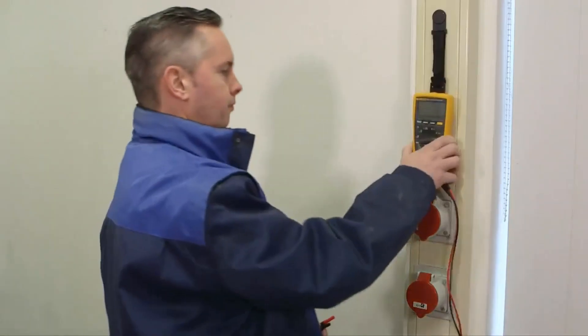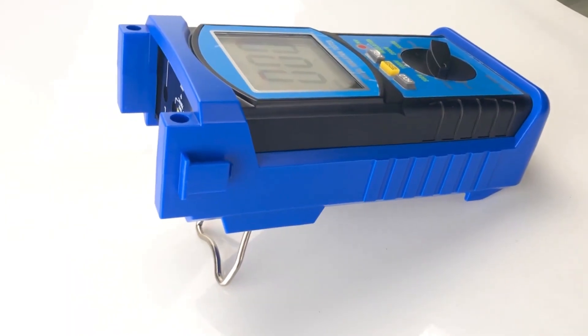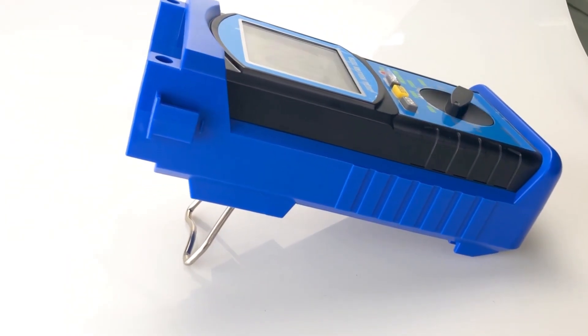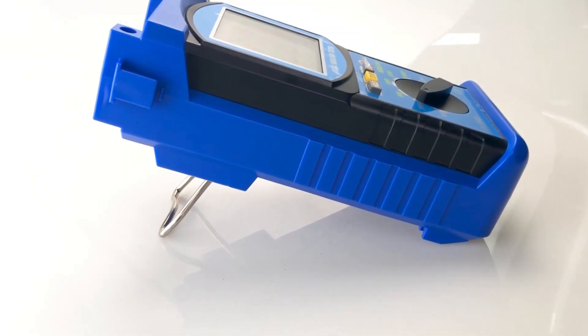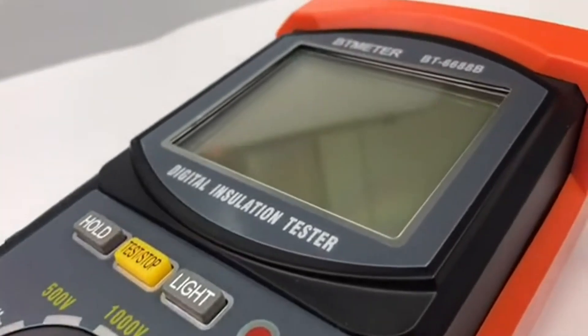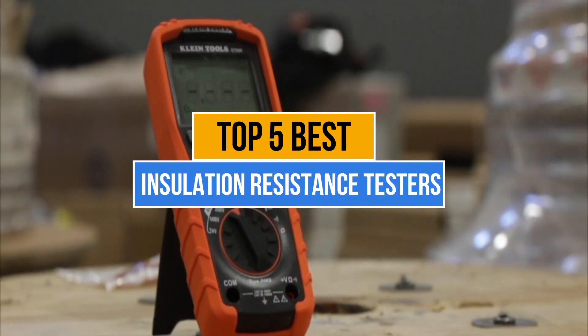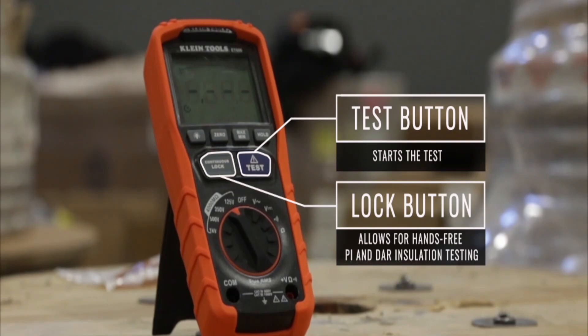Insulation resistance testers aren't as common as other electronic measurement instruments. Thus, you are probably unfamiliar with the important properties of the unit and the process of selecting the best option amongst the choices available in the market. Therefore, we have created this list of the top 5 insulation resistance testers, where we have gathered the best options available in the market right now.